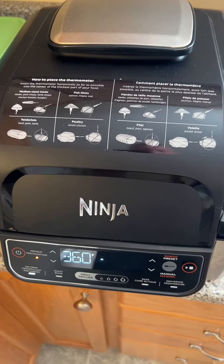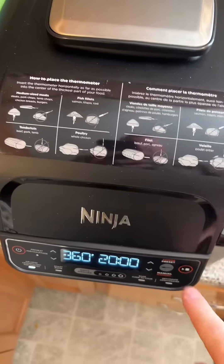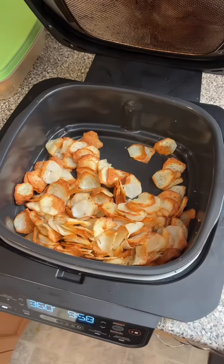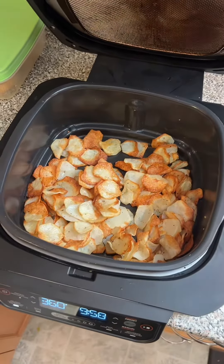Preheat your air fryer on 360 and cook for 10 minutes. When 10 minutes is up, give them a toss and cook for another 10 minutes.